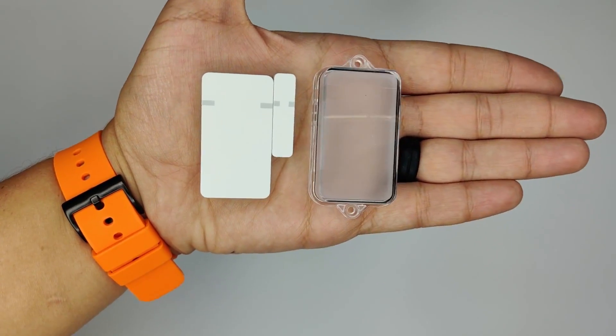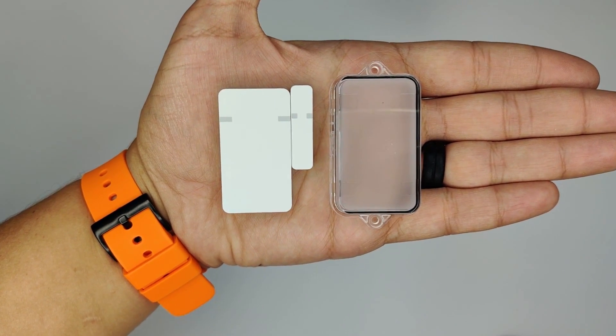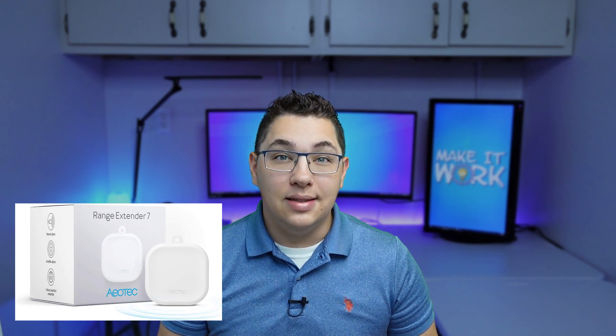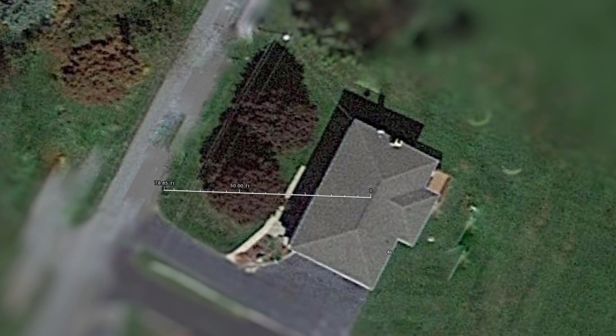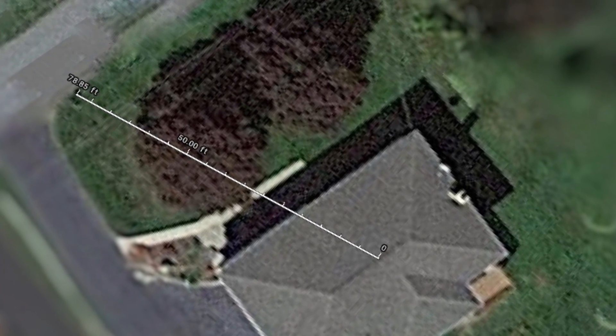For this project I used a Zeus ZSE40 contact sensor with waterproof case and an Aotec Z-Wave repeater, besides a few other household items. Because of the distance of my mailbox from my Home Assistant hub I was really limited on what sensor I could use. This distance — almost 80 feet — forced me to look for a contact sensor that could reach all the way out to my mailbox.